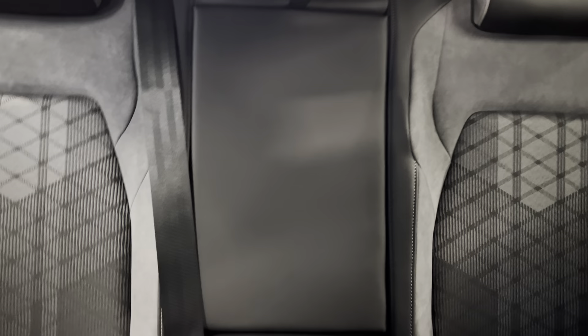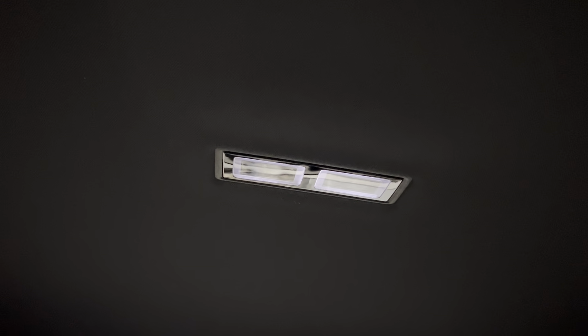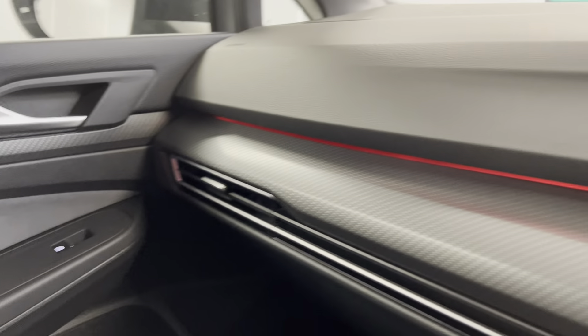The centre part does fold down for two centre cup holders and a centre armrest. You've got two LED touch-sensitive reading lights in the back along with ambient lighting on the black door cards, which runs all the way to the front and across the dash.